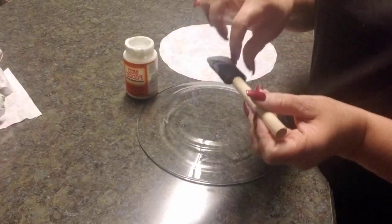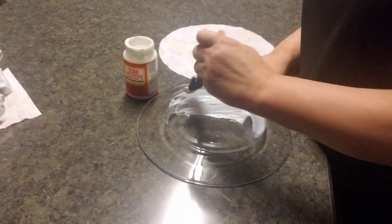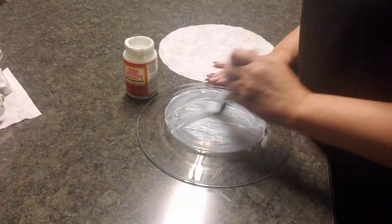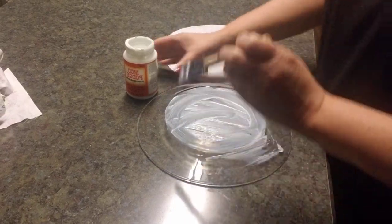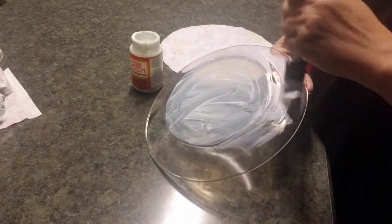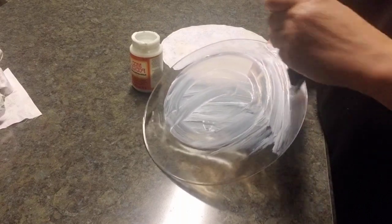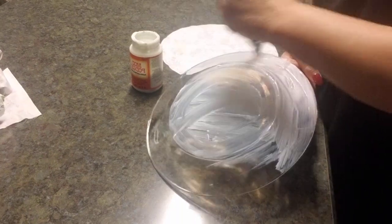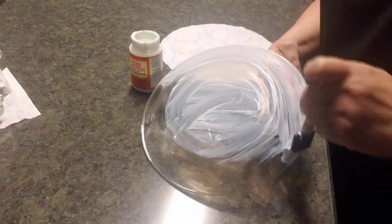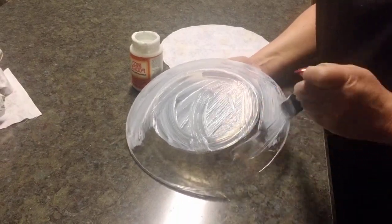Now I'm taking some Mod Podge and spreading it on my plate. I'm not going to be shy with the Mod Podge because you want the cloth to seal on the glass. I used to be afraid to use it and never a fan, but now I've become a huge fan of Mod Podge. I'm making sure I'm spreading it evenly around the plate.